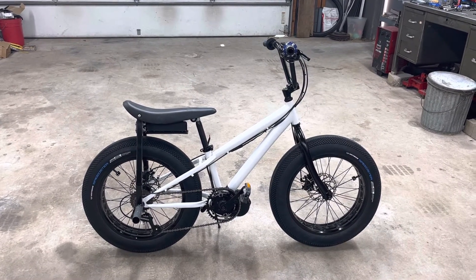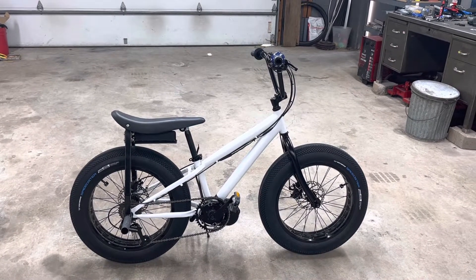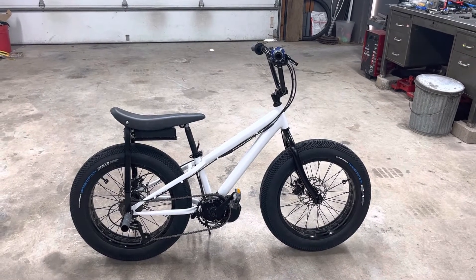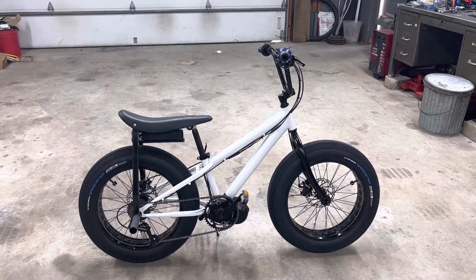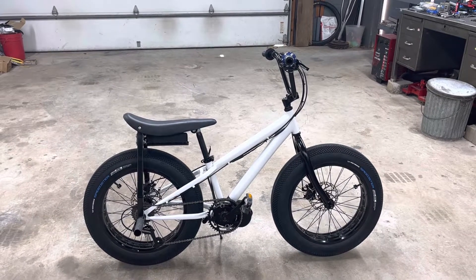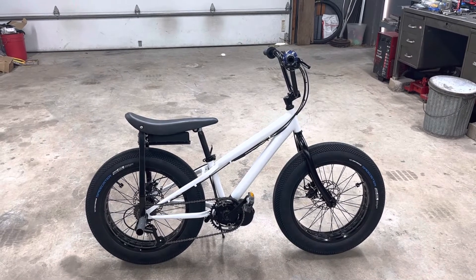This bike is meant to be kind of like those Super 73s, but it's based on a bike that we built a while back for my son when he was six. It's a Mongoose King Kong, bought it from Walmart.